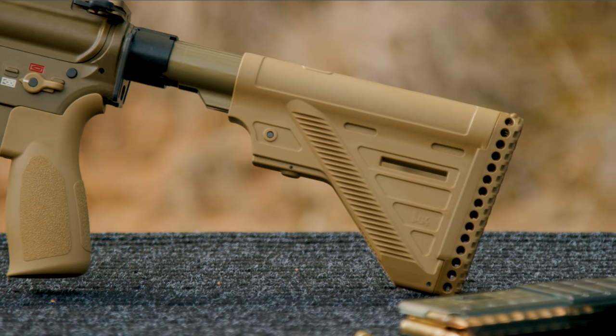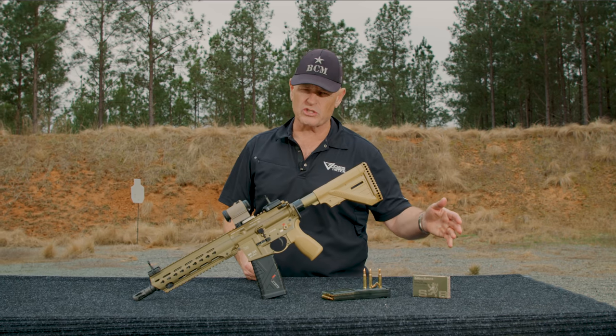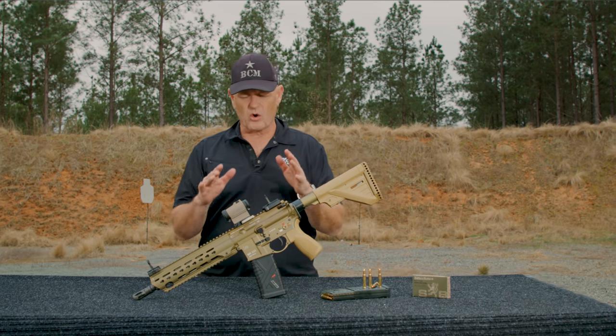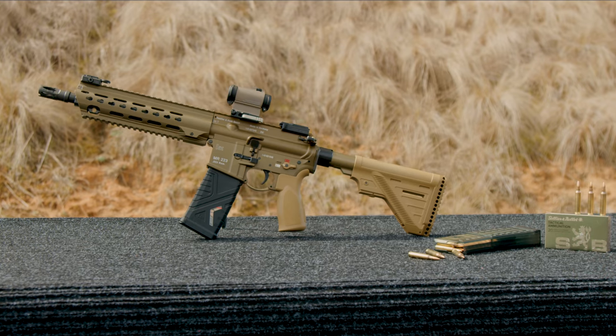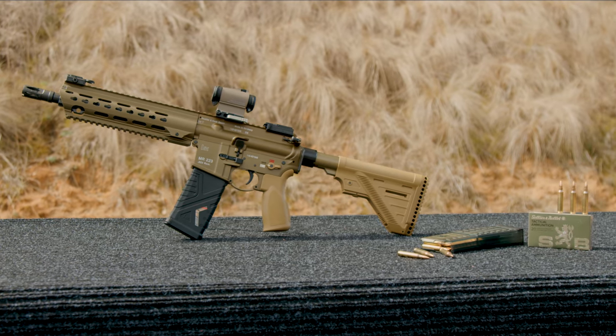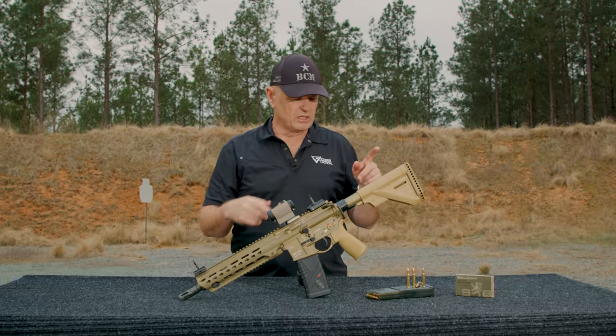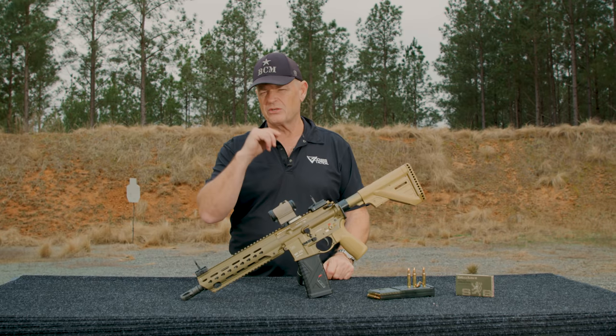Coming back farther, this is a much more slim-line butt stock that HK now uses versus the earlier 416 family. Overall, a really cool gun — I get more compliments on this gun than about any other firearm I own, mainly because it's so visually stunning. We're about to light it up for your enjoyment with S&B .223 on board — stay tuned.